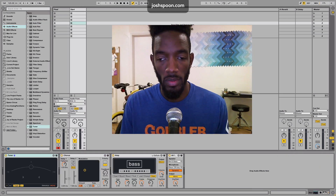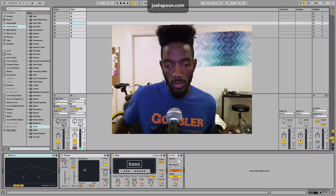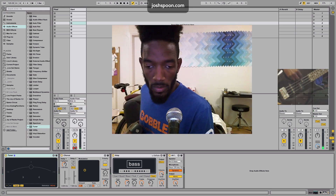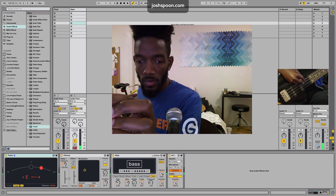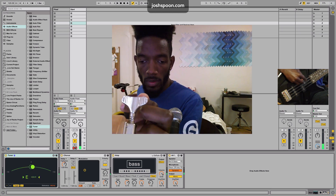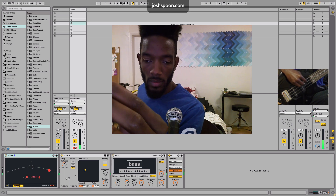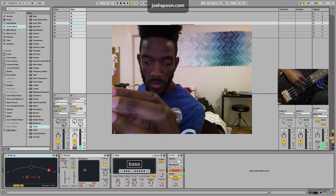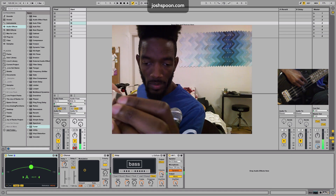So here's the tuner. I'm going to switch to this track and just play into it. It allows you to tune — I'm just turning the tuning peg on the bass. That one's really out of tune.